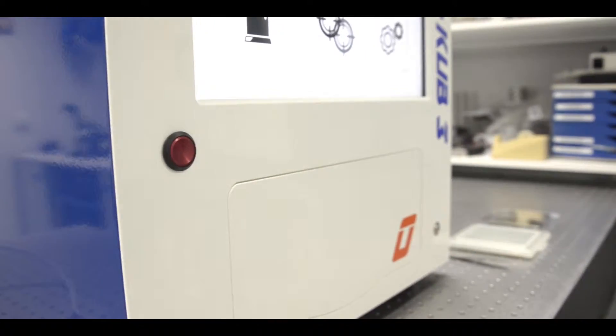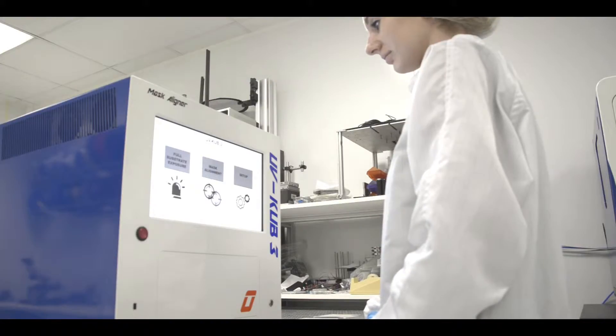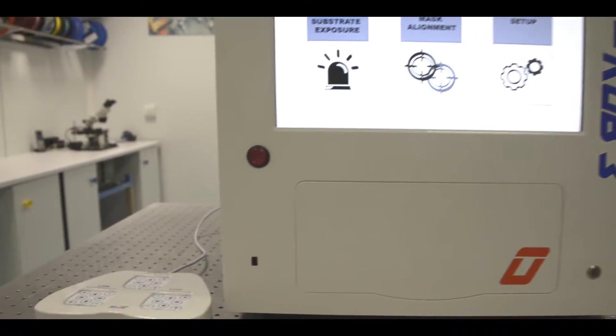Boasting the latest technology, UV-Cube 3 allows the alignment of 5-inch masks with a 4-inch wafer or less, for a 48-centimeter machine footprint.